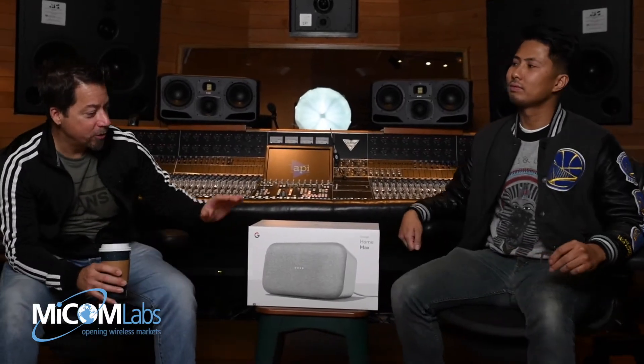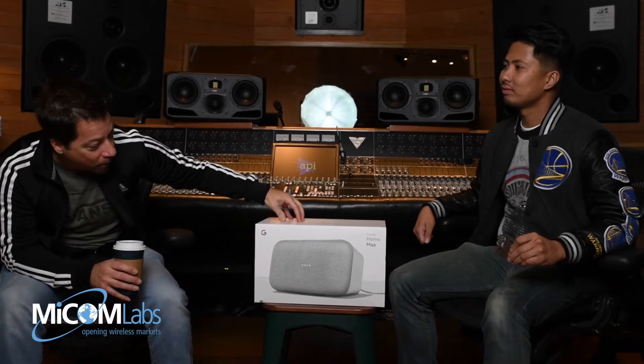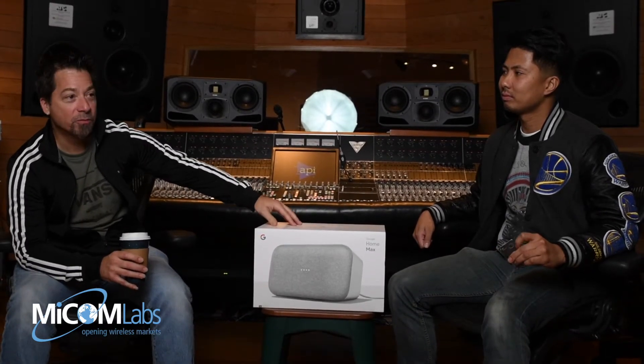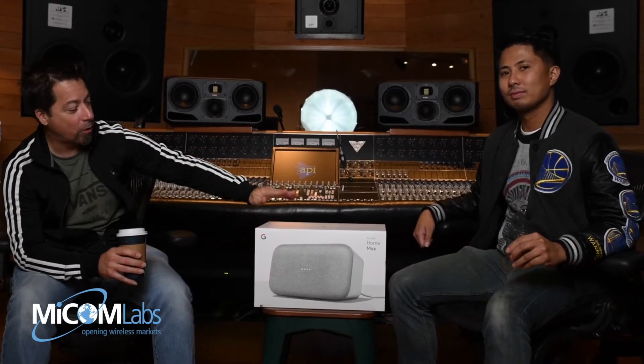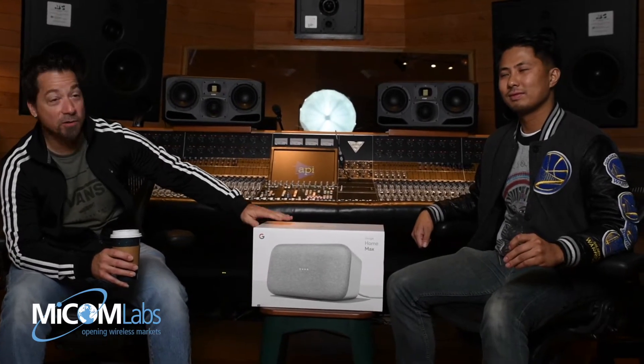Hey everybody, welcome back to 2050 Studios. We're here from MyCom Labs. We're going to do a test of the Google Home Max — test the frequency response. First thing, Carl is going to unbox it and then we're going to show how easy or not easy it is to pair to the network.